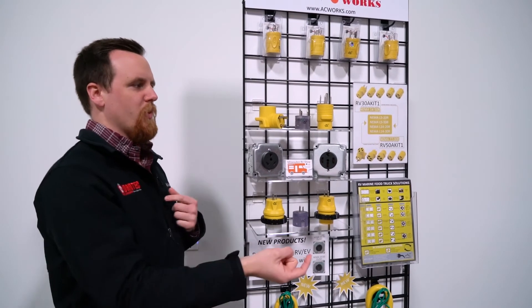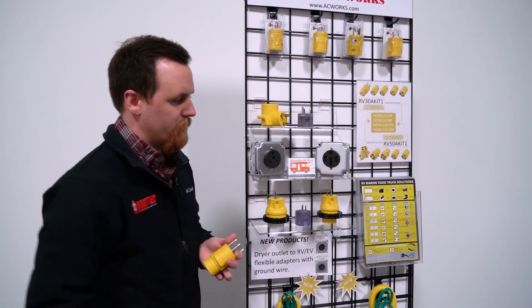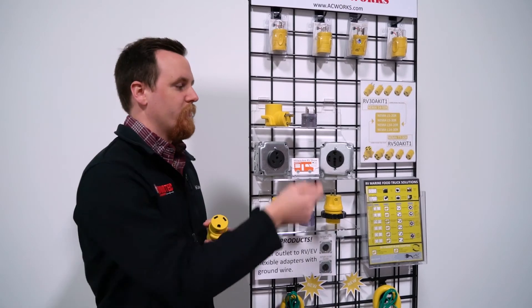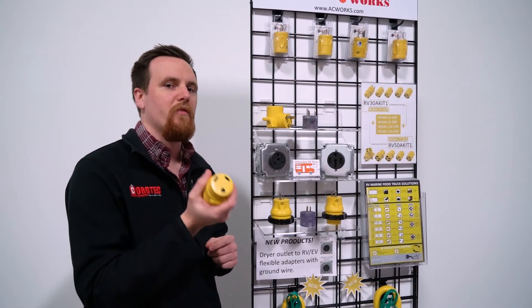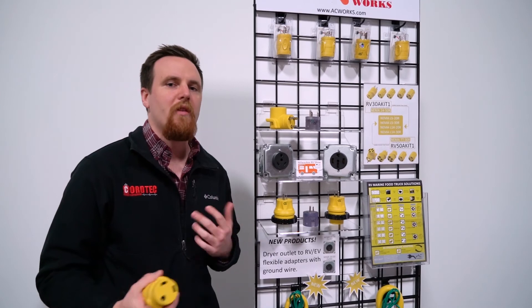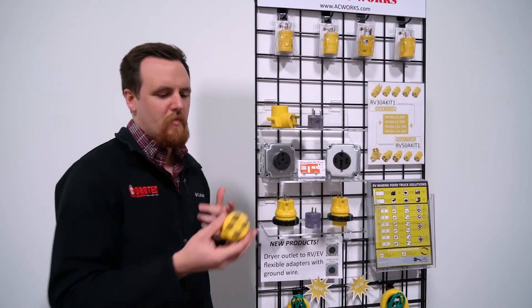Now let's flip it the other way. If you need to power your 30 amp RV from a 14-50 outlet, you would use an RV 1450-TT adapter. With this, you aren't going to overdraw from the 50 amp outlet — you're still going to get only the 30 amps at 125 volts that you need, because that's just how your 30 amp RV is built. You won't have to worry about frying any appliances, pulling too much, or tripping any breakers. Just go at it how you normally would.